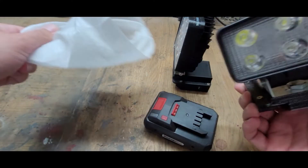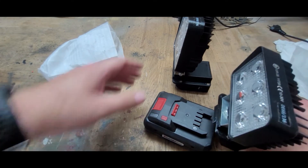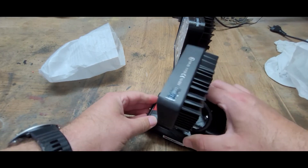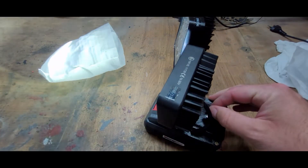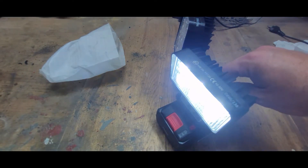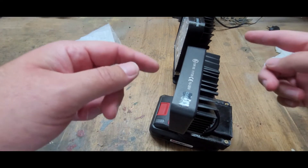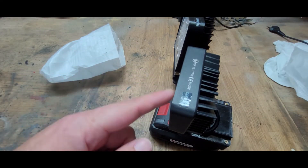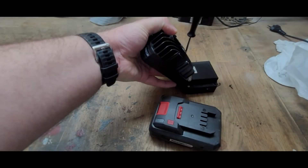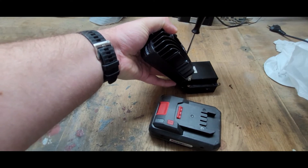I also have a little brother — an 18-watt power reflector. I think it looks very similar; you cannot see too much difference between these two. I'll show you now what you can find inside the reflector.